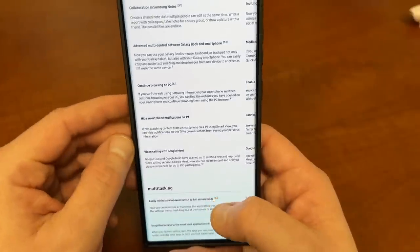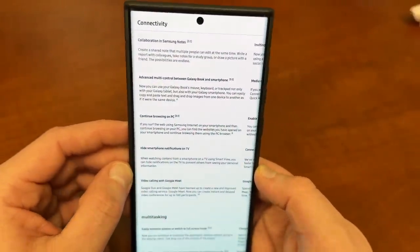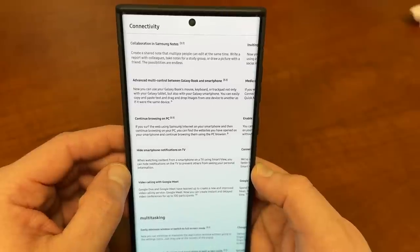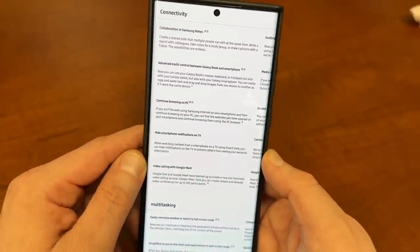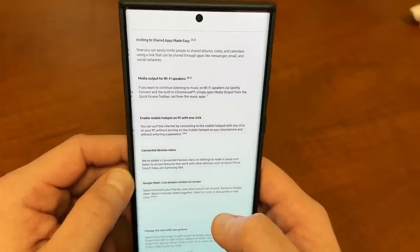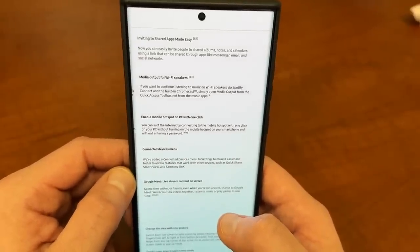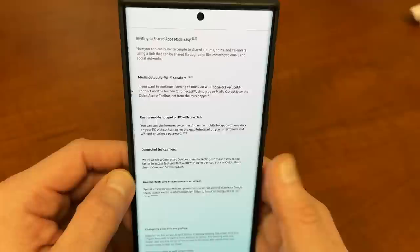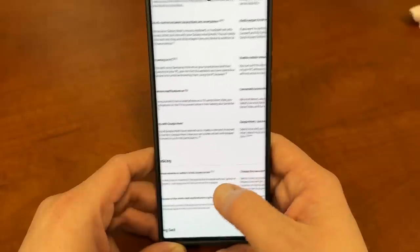Under connectivity, there are a few things. Collaboration in Samsung Notes — you can now collaborate with people on notes and sync them. Continue browsing on your PC, which will likely integrate with the new Galaxy Book Pro and Ultra. There's also easier invitation to shared apps, and media output for Wi-Fi speakers — something Samsung surprisingly hasn't had until now.